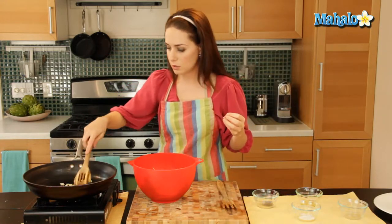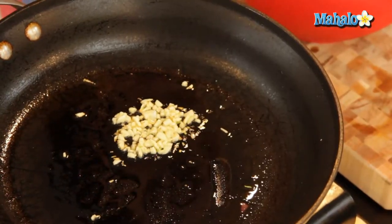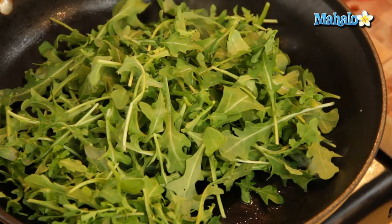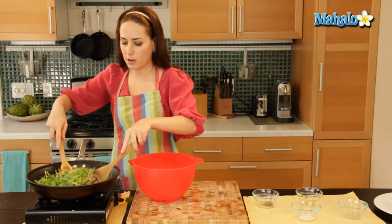If you notice that it starts to brown right away, maybe that means your heat is a little bit high, so you just want to turn that down. Now we're going to add in our arugula. Lovely sizzle. We're going to do this part quickly because we want to be able to toss right away, so every little bit of arugula gets plenty of olive oil and plenty of garlic on it.